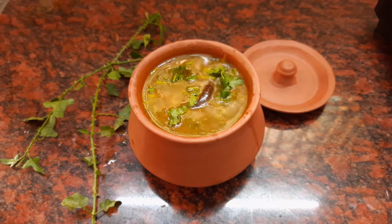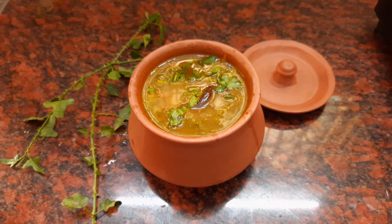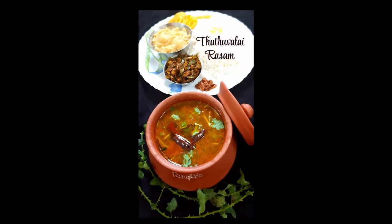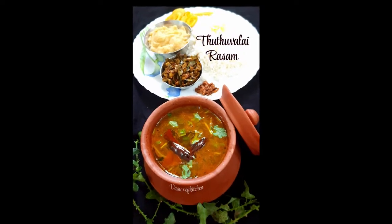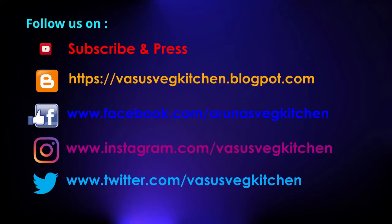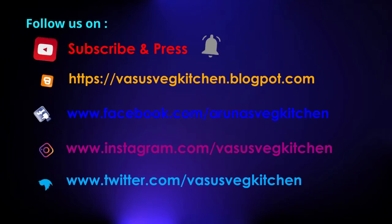I had this rasam with hot steamed rice, dal, avakaya, beans curry, and some banana chips. I hope you liked this rasam recipe. If you like my efforts, don't forget to subscribe, like, share, comment, and also follow us on social media. Thank you friends, goodbye!